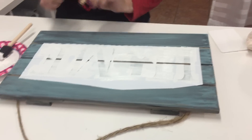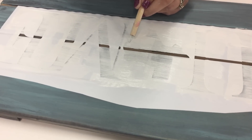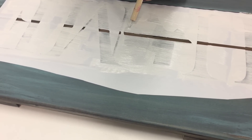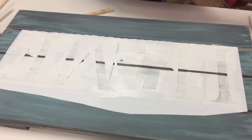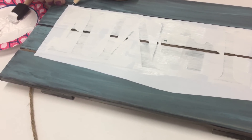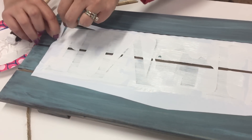Got that done. Now on my Texas, I put a heart where we are, so that's the only little extra piece I need to remove out of there. Now I take my pick and grab my edge of my vinyl.